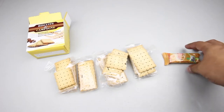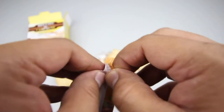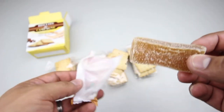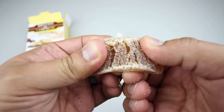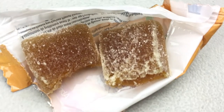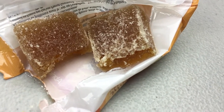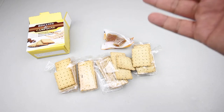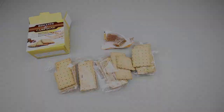Let's check out the apricot fruit bar. It feels soft and looks like those jelly or gummy kind of candies. It just tastes like those chuckles candies — soft, gummy, not overly sweet, with a slight bitterness but it definitely tastes like apricots. Pretty good.